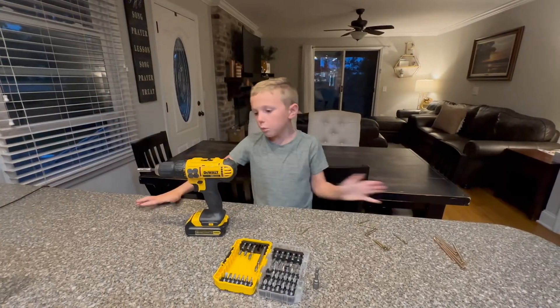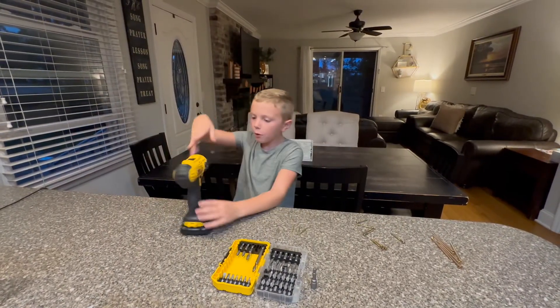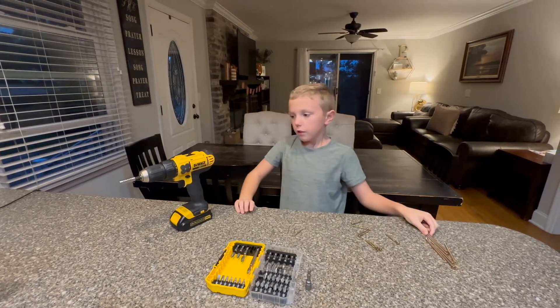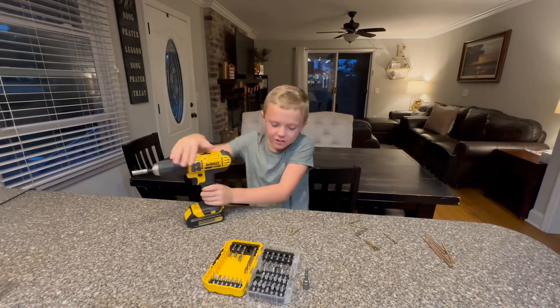Hi, I'm back. We've super glued four magnets on each side of the drill.